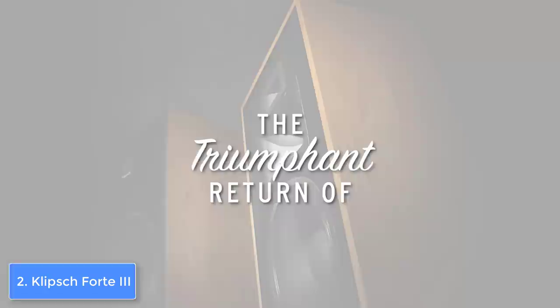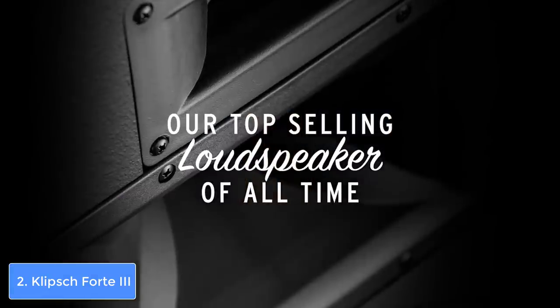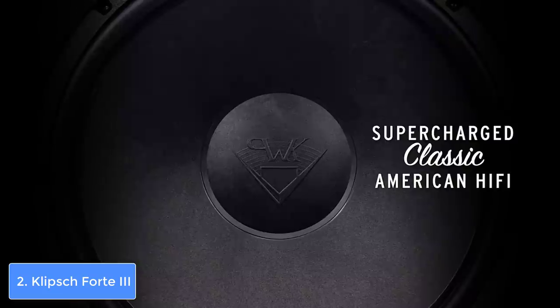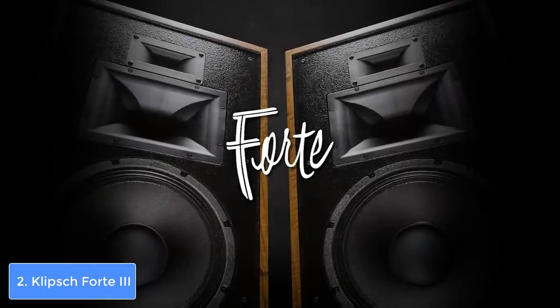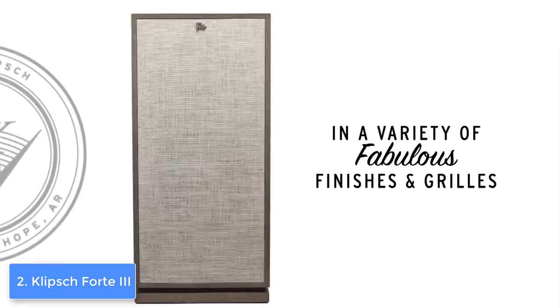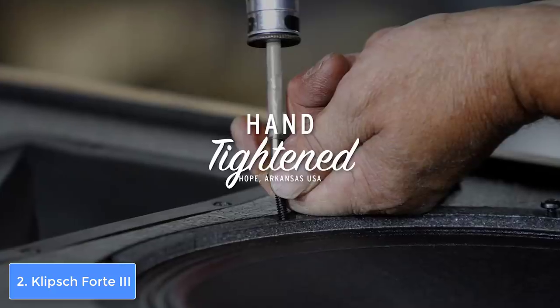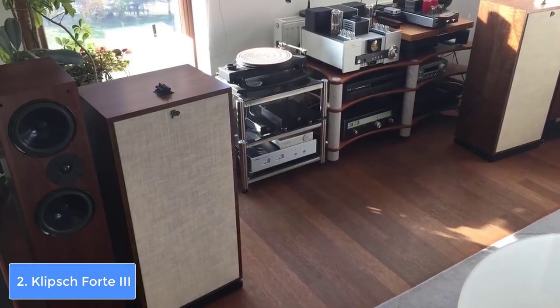The Klipsch Forte 3 has a frequency response that ranges between 38 Hz to 20 kHz with a nominal impedance of 8 ohms. The speaker can output crystal clear audio with a punchy bass, and the highs, mids, and lows are accurately delivered while the audio barely gets distorted even at its highest volume. Users claim they were a bit surprised by how good the speaker actually is.